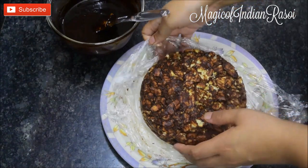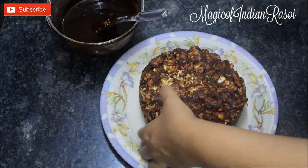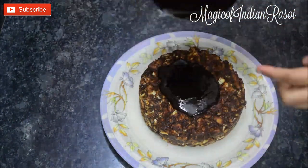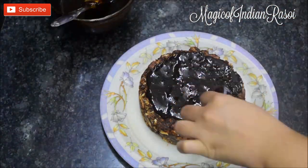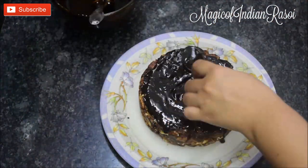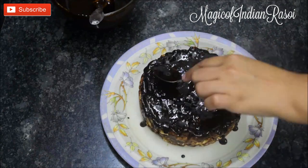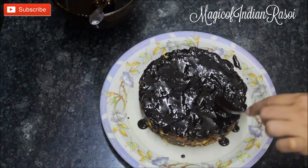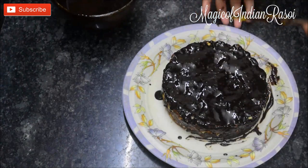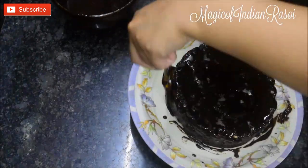Remove the cling wrap from the biscuit cake. Pour the ganache over the cake and spread it evenly with the help of a spoon and spatula. Reserve about one-fourth cup of ganache to use as frosting later. Cover the sides of the biscuit cake as well with some ganache using a spatula.